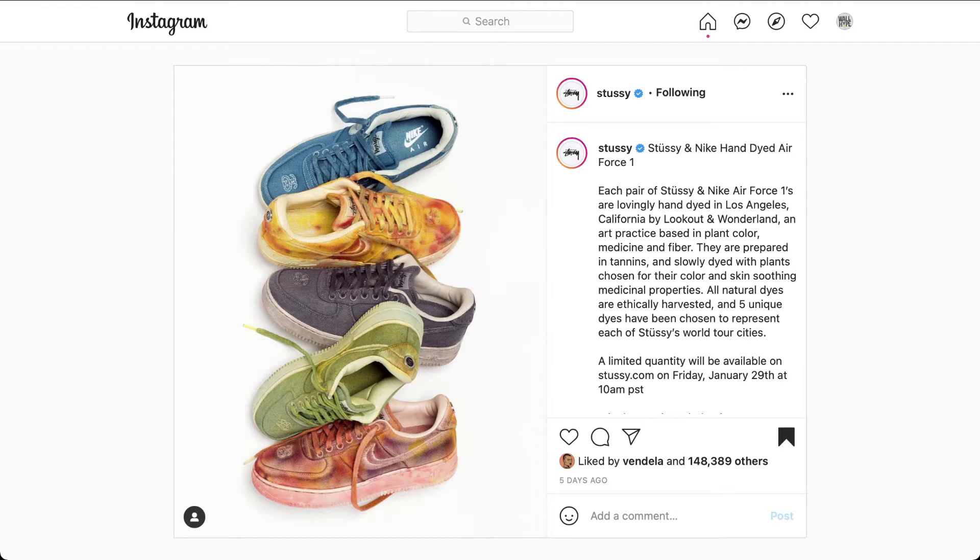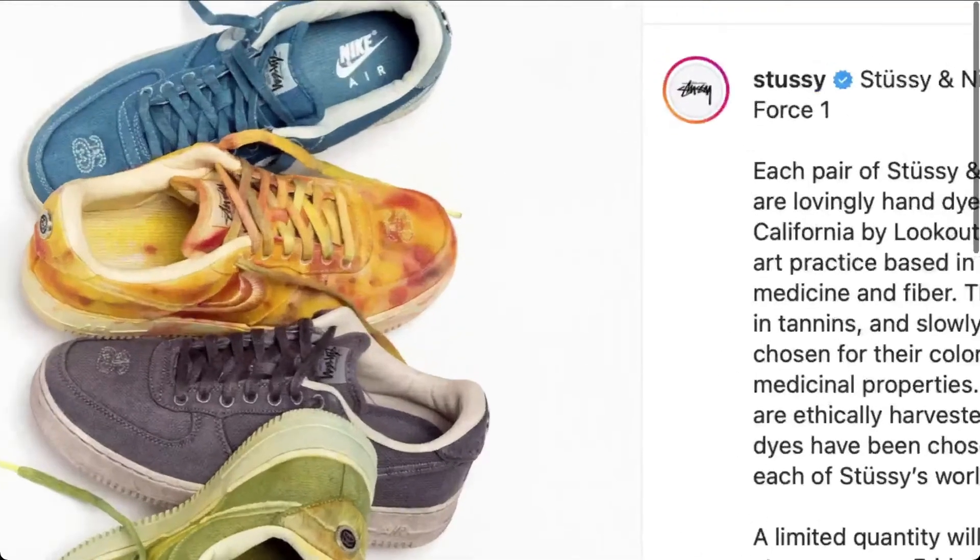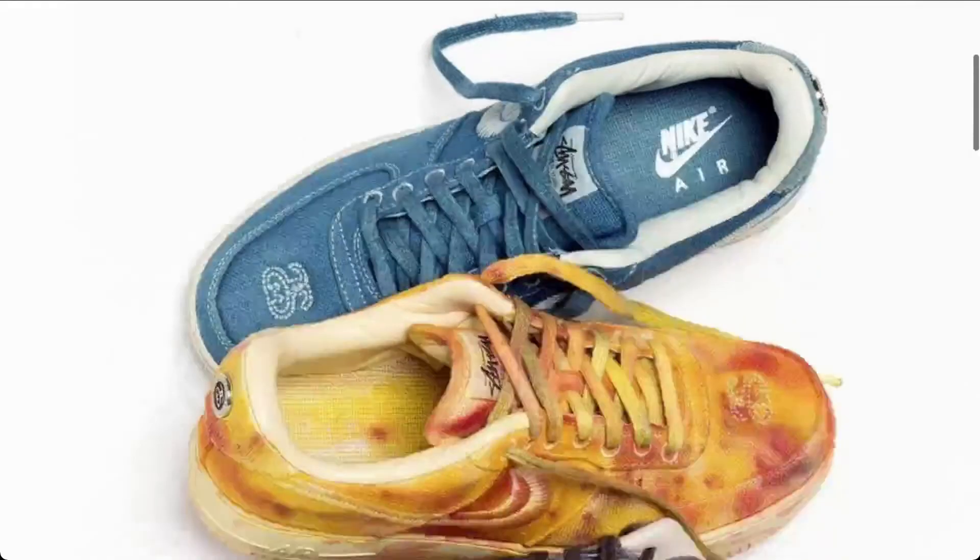Our first project is a little bit different. It's something that's in the customizing world, but let's take a look at it. The design is a Stussy and Nike hand-dyed Air Force One. Custom designer is Stussy, and the shoe, obviously, is an Air Force One low. So let's just take a look at this.